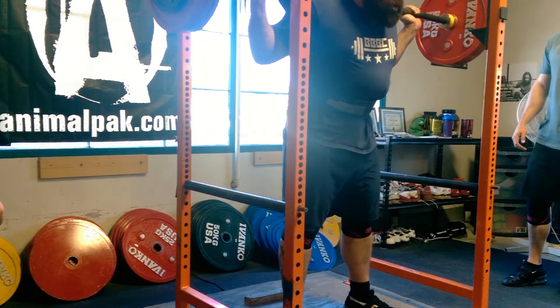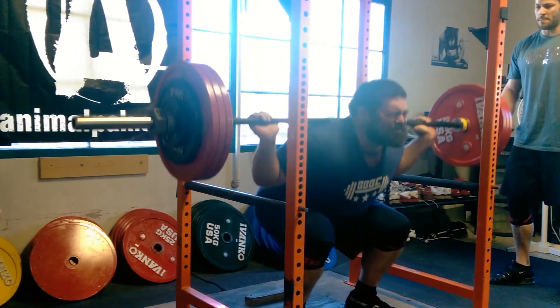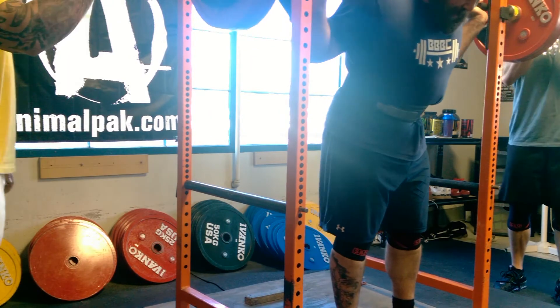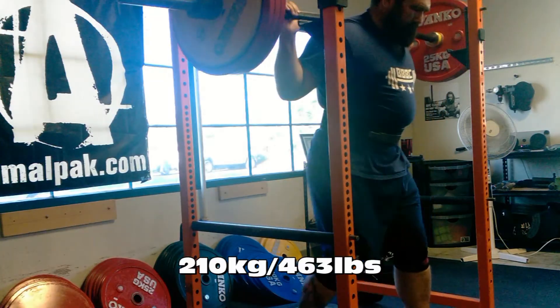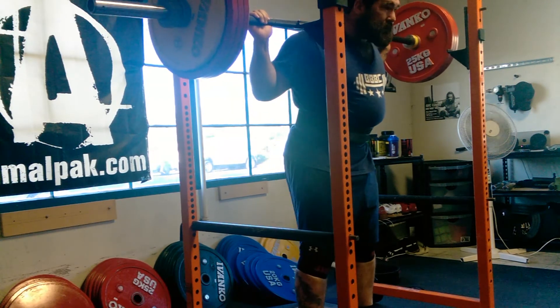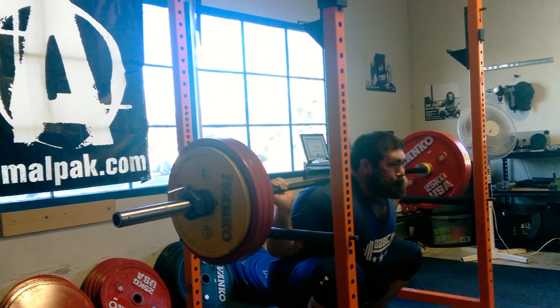Finished off with four sets of pause squats — 200 kilos for a couple of triples to get used to getting my hips through faster. The entire point of the pause squats, the high bar pause squats, is to keep all the weight in the quads.